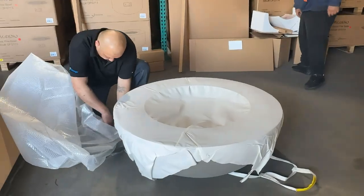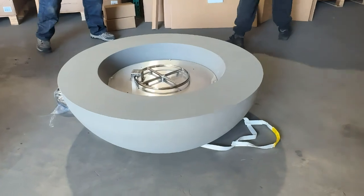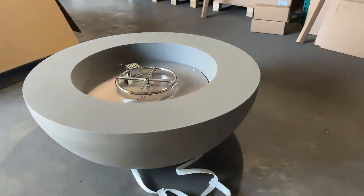With the Elementi Fire Bowl, you don't have to worry about settling. This fire pit is constructed of glass fiber reinforced concrete, which is the highest quality material you can buy for a fire pit.